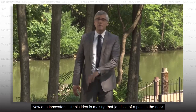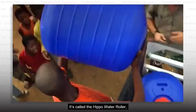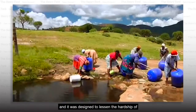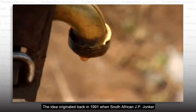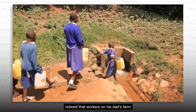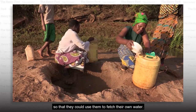Hard work. Now, one innovator's simple idea is making that job less of a pain in the neck. It's called the Hippo Water Roller, and it was designed to lessen the hardship of fetching water in rural African villages. The idea originated back in 1991 when South African J.P. Yonker noticed that workers on his dad's farm were collecting empty plastic containers so that they could use them to fetch their own water.